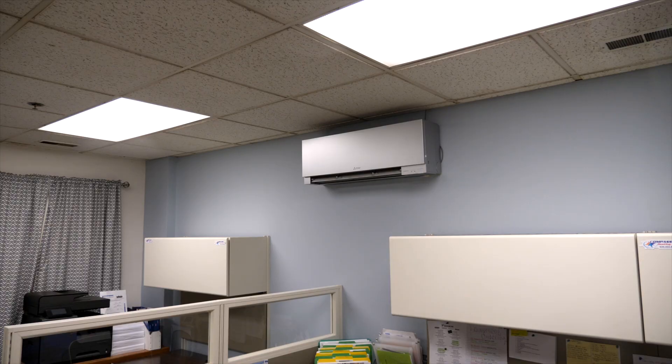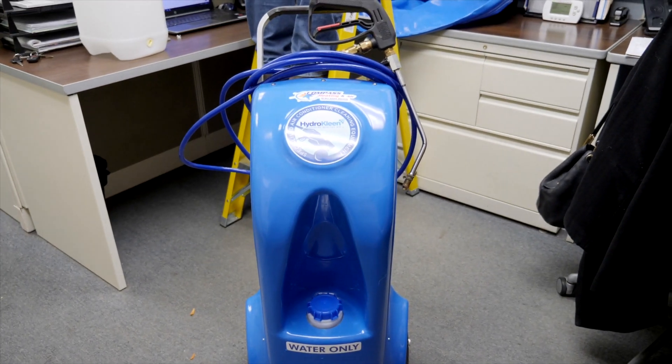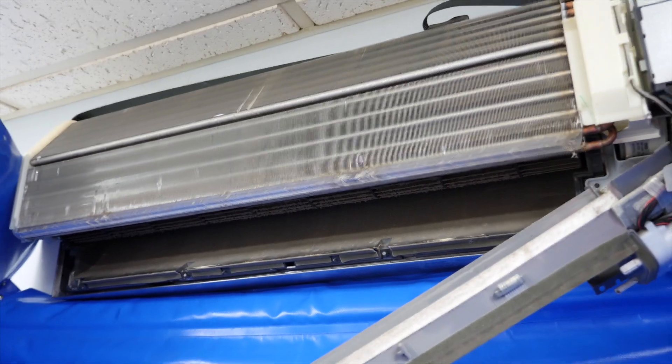Hello, my name is Mike Anderson with Compass Heating and Air. Today I'm going to be doing a deep cleaning with a HydroClean ductless system cleaner. I'm going to go through all the steps and show you what we do to remove all of the debris from inside the unit that accumulates over the years.